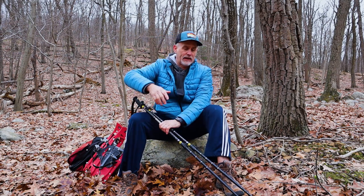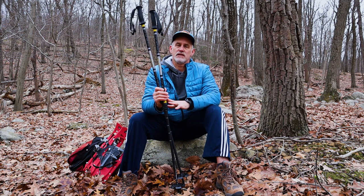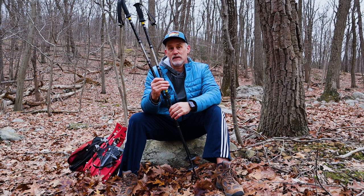Today we're going to talk about how to use some hiking sticks and how to fit them. Basically what we're trying to do is offload some pressure on our knees, which makes it a little safer when we're navigating this terrain.